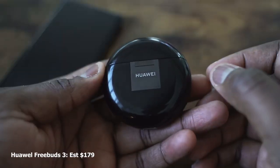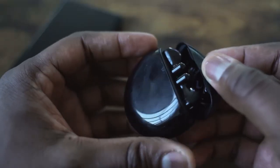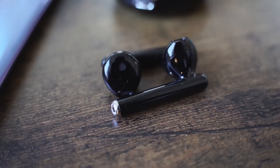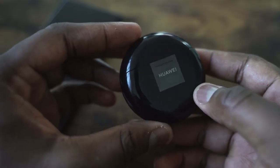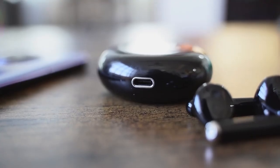The Huawei FreeBuds 3 have a very interesting style — similar to the original AirPods, which means they're open, so while you're listening, you still have a lot of outside sound coming in. It does have active noise cancellation and touch controls on the side. The case comes with wireless charging built-in, and you get about 20 hours on the case with about five hours of listening time.